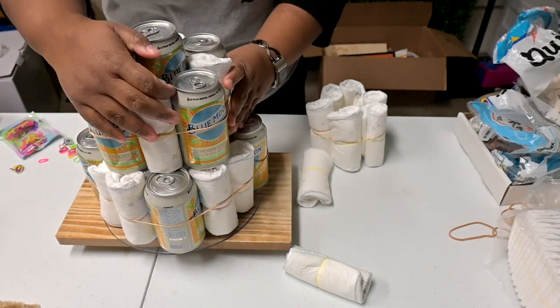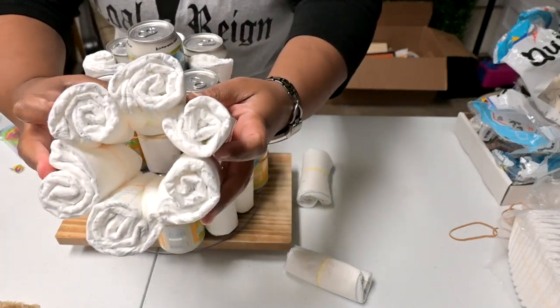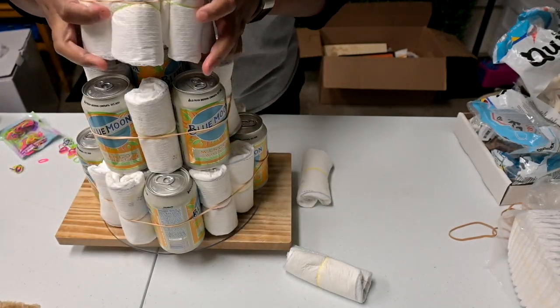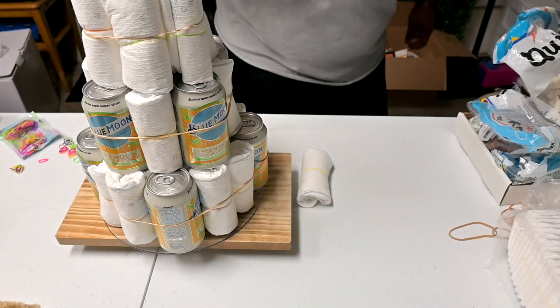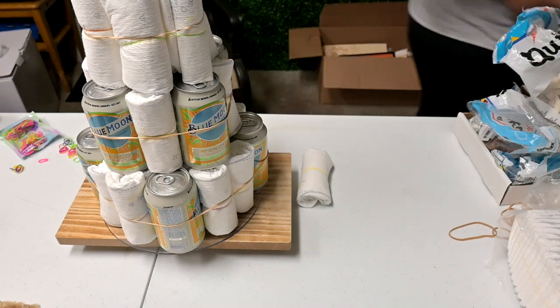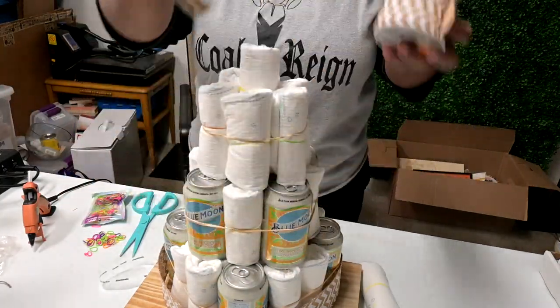I'm replacing that center beer, and the top tier is just going to be a ring of diapers. I took the center one out and just placed it over the beer can.